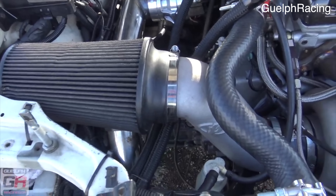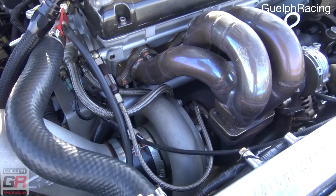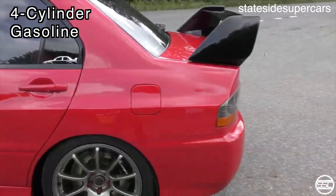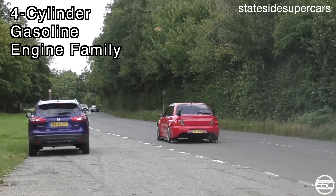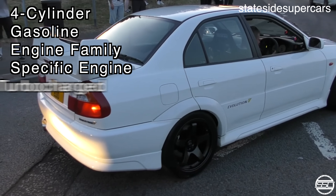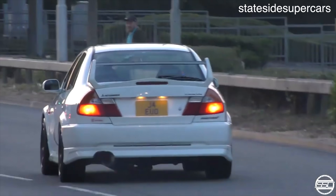The 4G63 is part of Mitsubishi's Sirius engine family, which followed the naming scheme they used back then. The 4 refers to the number of cylinders, G stands for gasoline, the 6 refers to the engine family, and the 3 refers to the engine itself. T is obviously for turbocharged. This is a group of engines which started all the way back in 1976 and was in production all the way up until 2013.